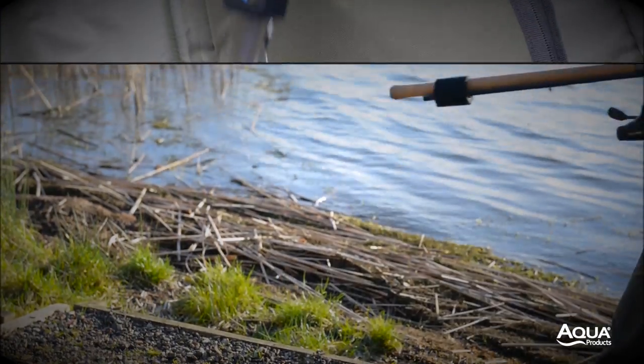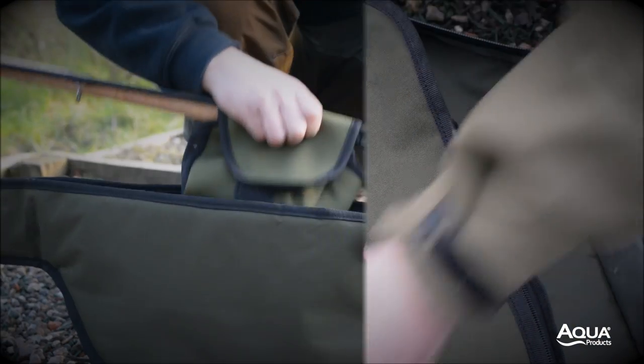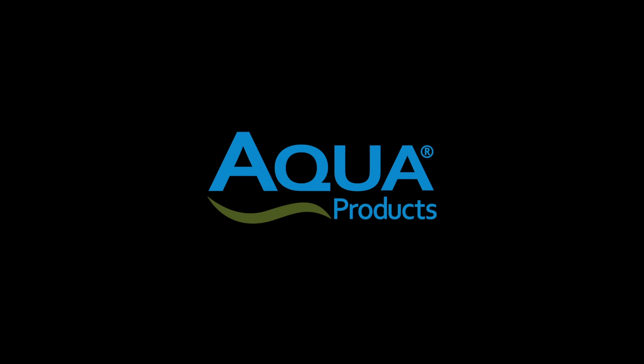These can be used on their own to offer a basic level of protection, or in conjunction with any of our sleeves or quivers to protect further. For more information on the entire range of black series rod luggage, please visit aquaproducts.co.uk.